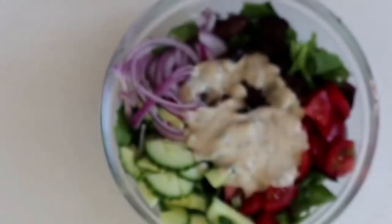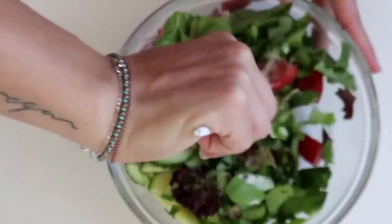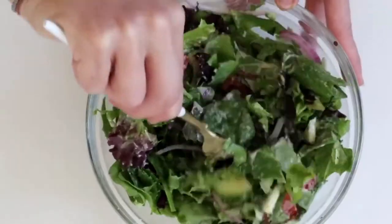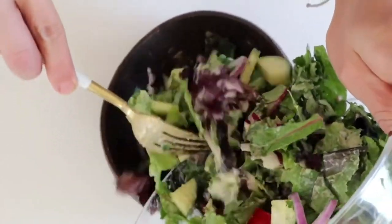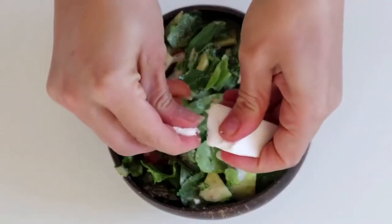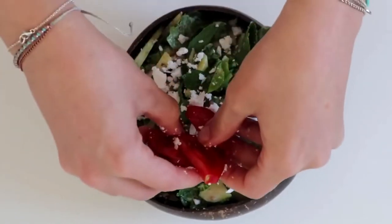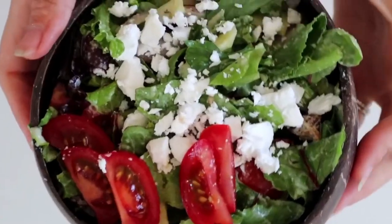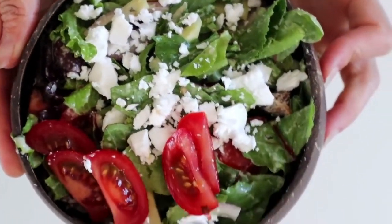For this one, pour all of your ingredients into a bowl, put the dressing on top, and mix everything together really well since it's more of a tossed salad. Then put it into a nice bowl — like one of these cute little coconut bowls — put the feta on top to make it look really presentable, and add some black pepper or any other toppings you like. This one is really good if you like Greek salad.